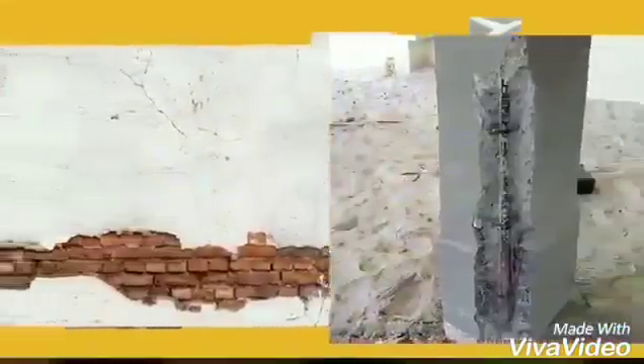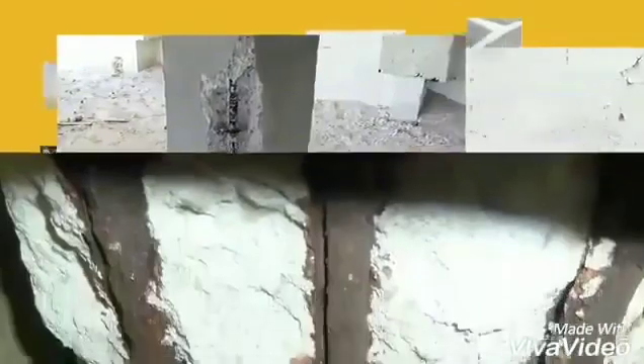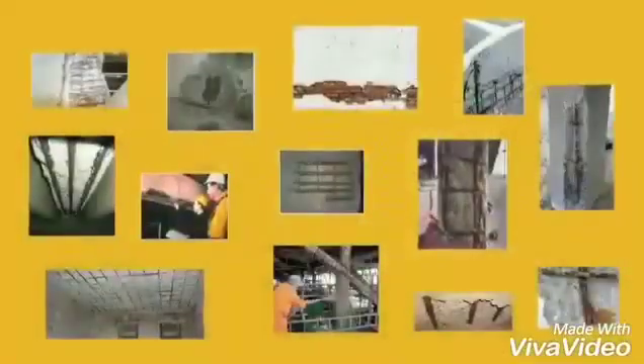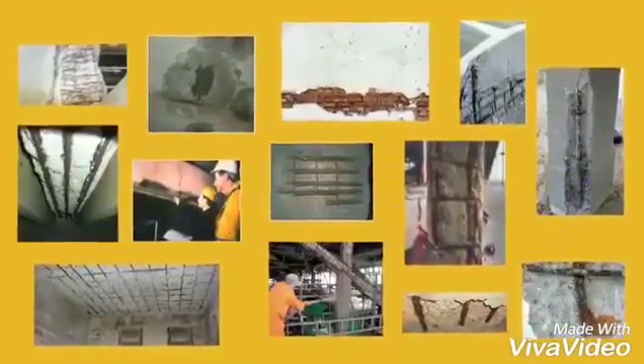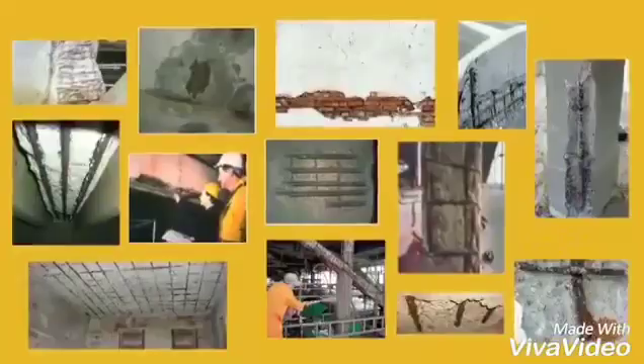Damages to reinforced concrete due to corrosion and water leakages is a common day-to-day problem. BASF's approach is to provide value-added products and services to the construction industry.